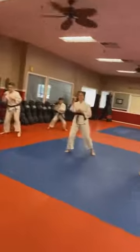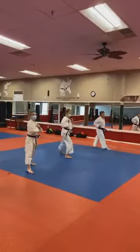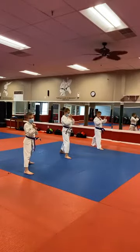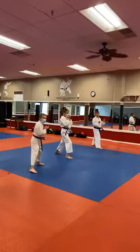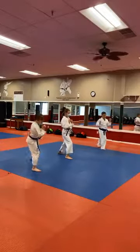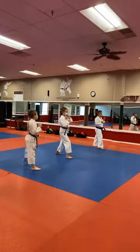Switch your feet — mae geri on the other side. Ichi! Mi! You're kicking really low, Glenn — you're kicking right at the foot level, and you're doing this with your hands. You need to tighten up. San! Shi! Go! Roku! Sichi! Hachi! Q! Chu! Good job guys.